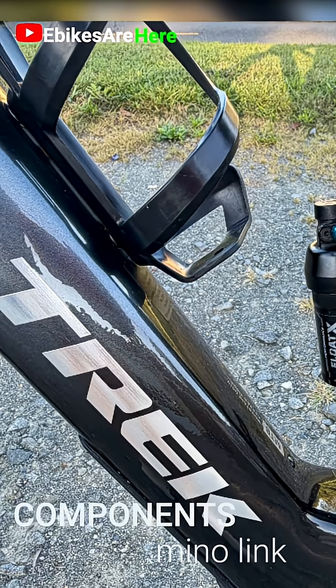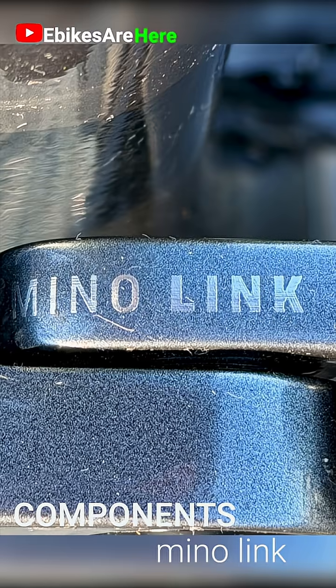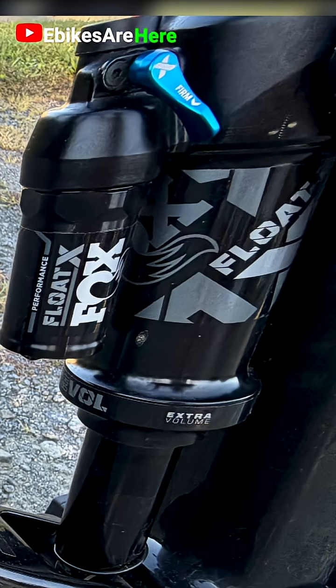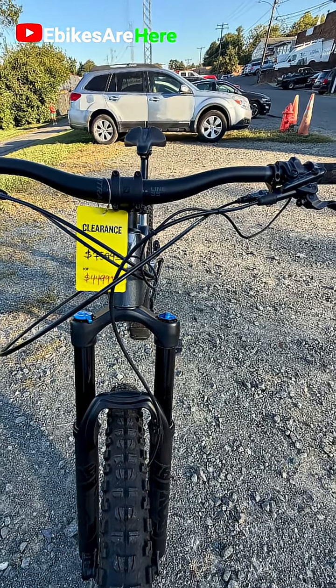What is the Minolink? It's a flip chip — a small feature on full suspension mountain bikes. It allows you to quickly adjust the geometry of your bike to better suit the terrain you're riding.